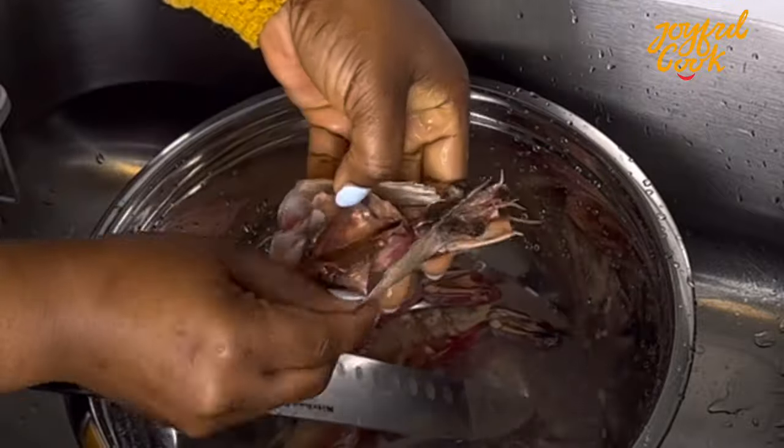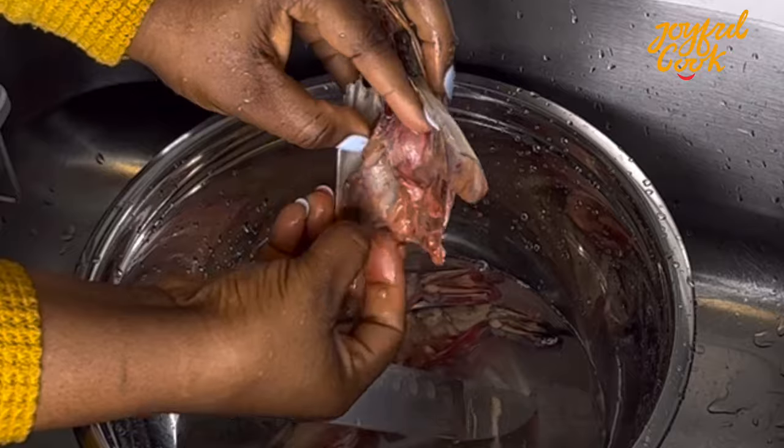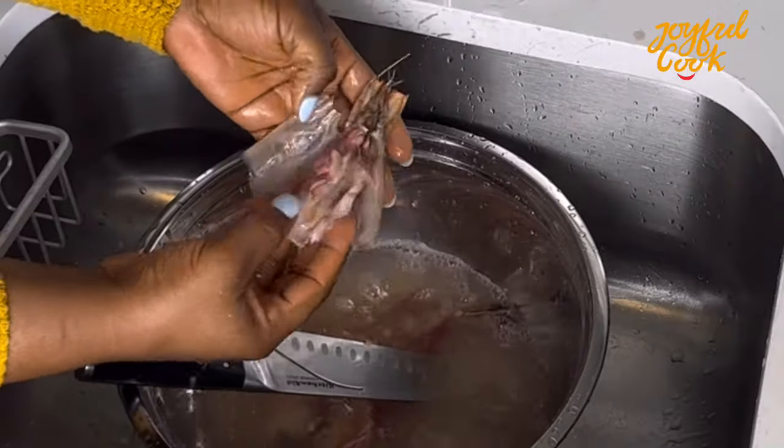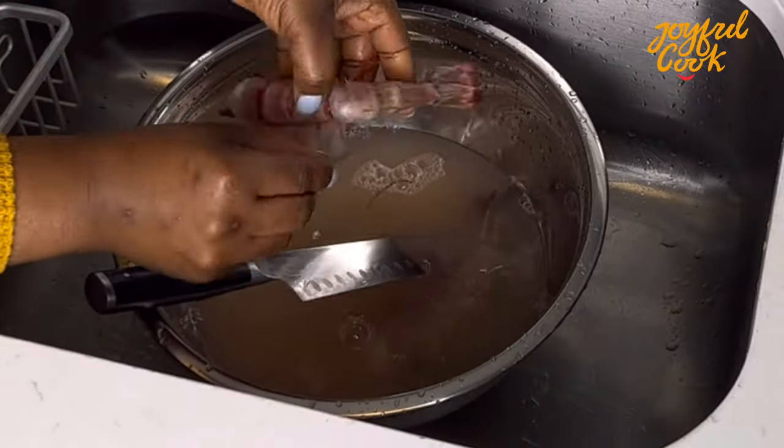To clean the prawns and shrimp, you want to get the head out and take out the vein. I feel like the vein extends to the head, so I like to slit it open like this and get those dark bits out, which I think is the vein, then rinse properly. For the shrimp itself, you want to take out the shell, slit the back open, and remove the vein.